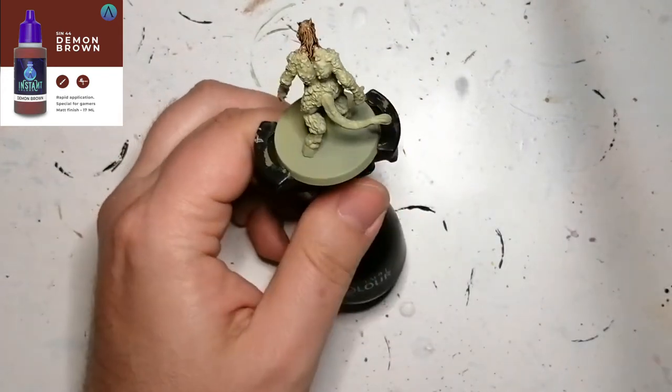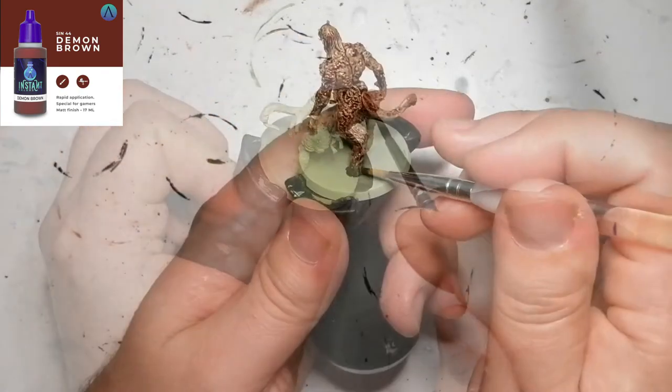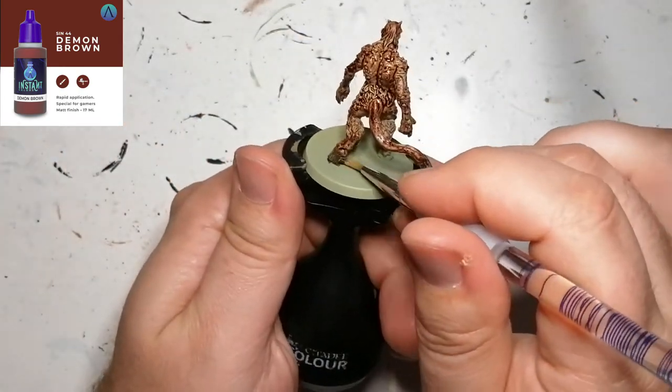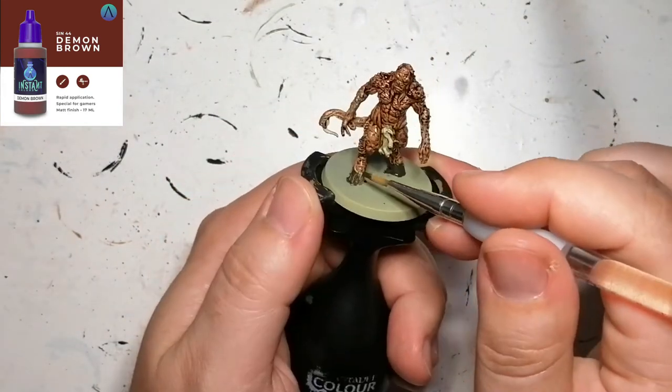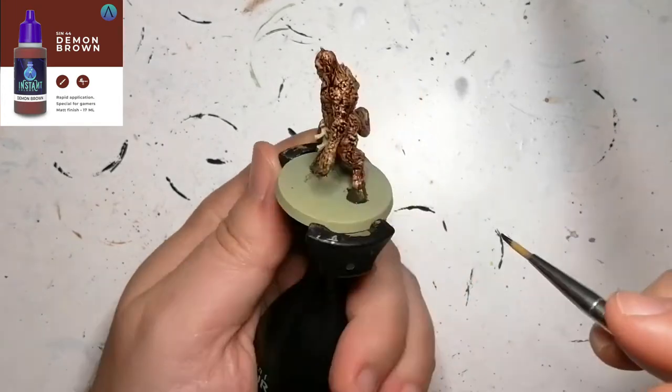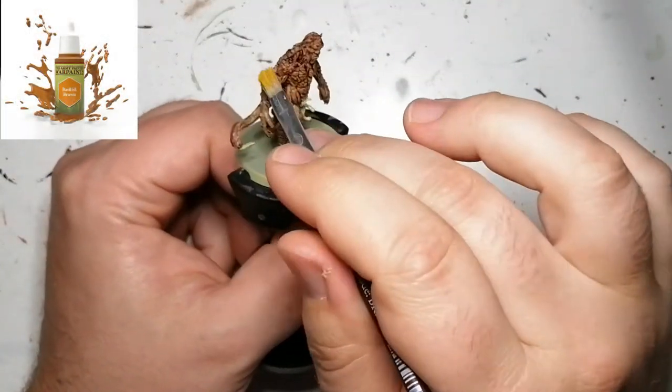So we're starting off with a Scale 75 Instant Color called Demon Brown. I've been trying out these Scale 75 colors. I wanted to see how this one reacted to necrotic flesh — it did a good job. It's very similar, I think, to Cygore Brown or Gorgunta Fur. I'm not sure.